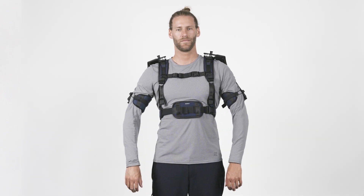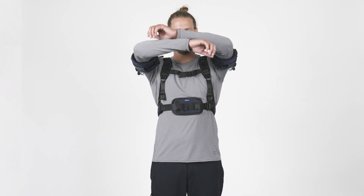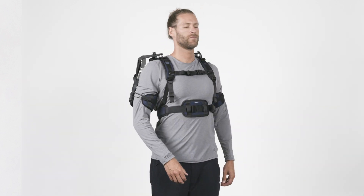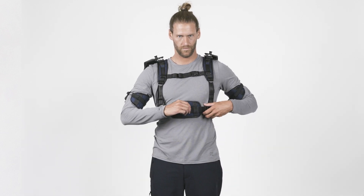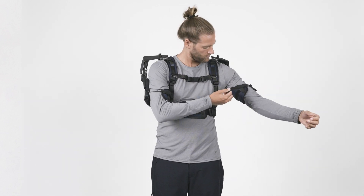Once you wear the DeltaSuit, it is time to test the exoskeleton and adjust it for optimal fit and comfort. Move your arms around, rotate your upper body, inhale deeply, and see if the suit is well connected to your upper body and arms but still comfortable to wear. Readjust the fitting if necessary by further tightening or loosening the straps.